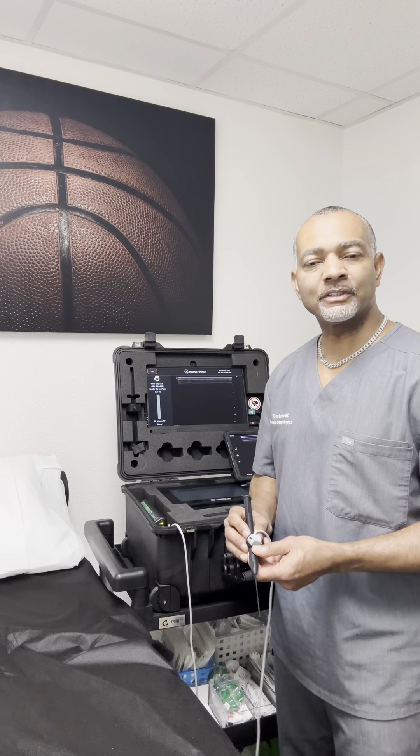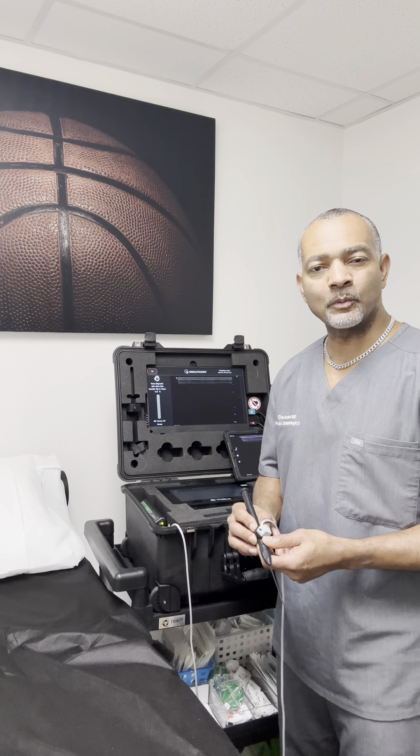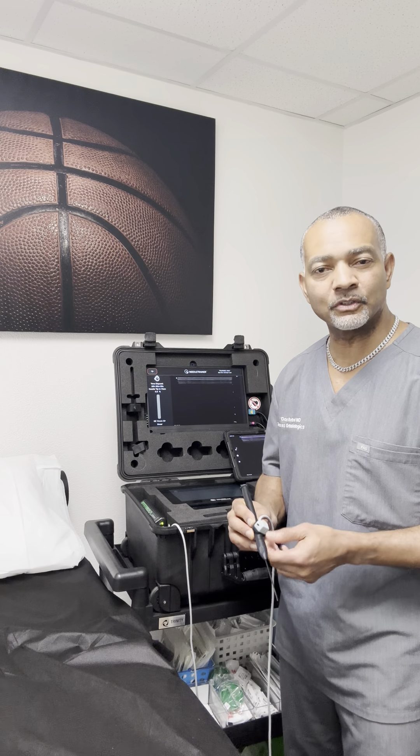Hi everyone, Dr. Don Buford here. I wanted to show you the latest, greatest ultrasound training tool that we're going to start incorporating into our MSK ultrasound training courses and seminars this July.